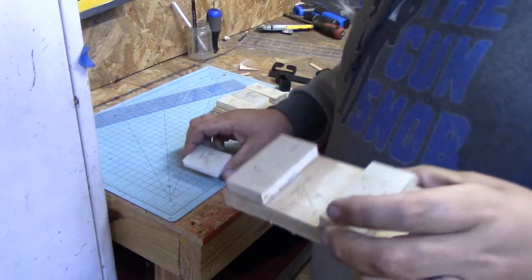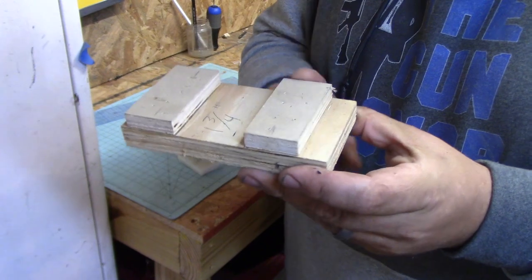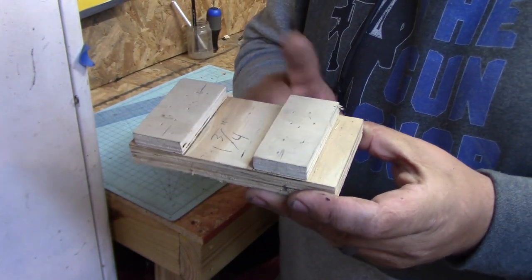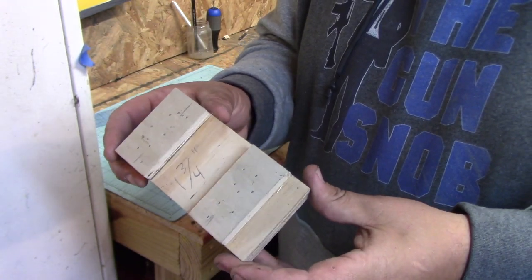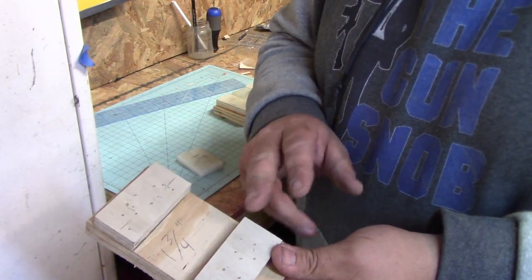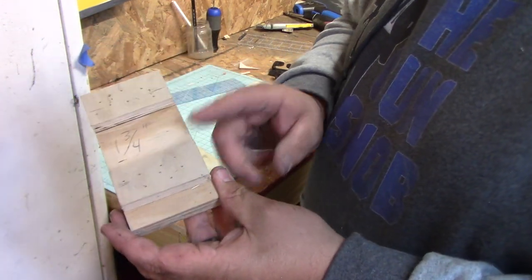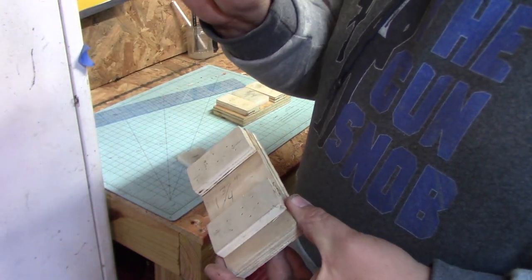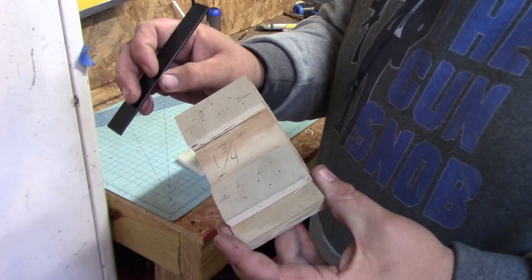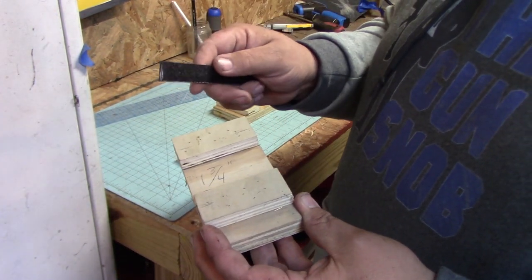What I use to make these is just a piece of three-quarter plywood, and I got some little thin blocks of craft plywood from Hobby Lobby. I set them the right distance apart — this one's cut for inch and three-quarter, so I set an inch and three-quarter plus the thickness of the Kydex. This is .118 Kydex — I'll put a link in the description — and that's what I use for the belt clips.